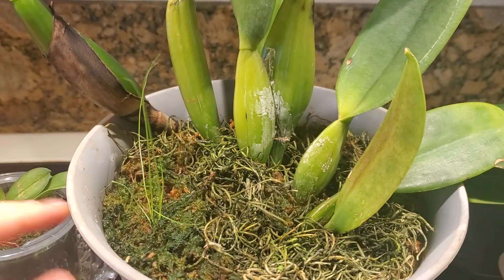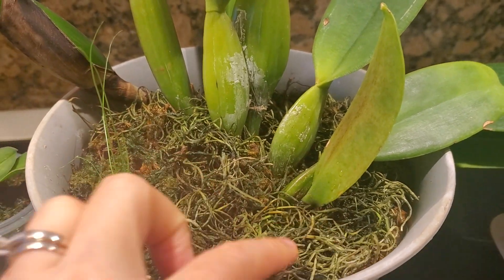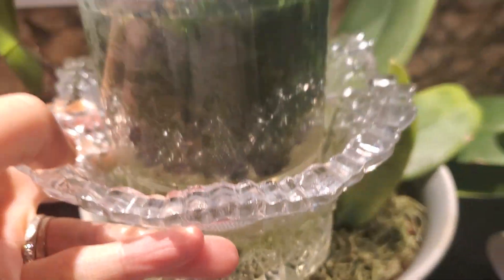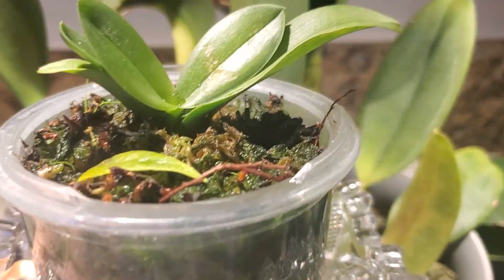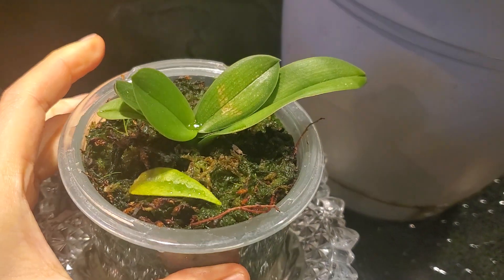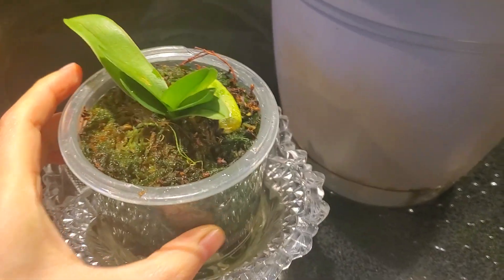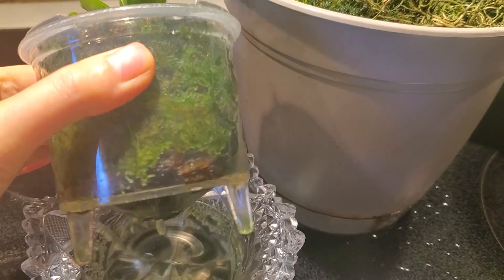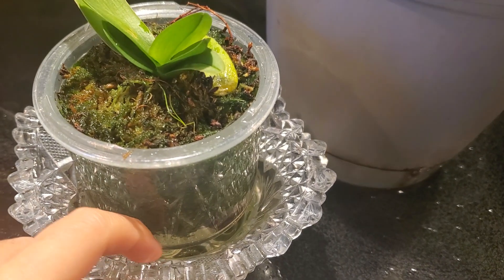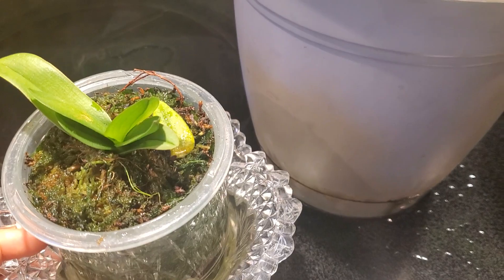This is a little moss, and you can see that the orchid loves it when it's moist with a lot of moss in there. I have another orchid here — this is an offspring of another orchid that came off the mother plant, and we put it into this container. The container has a little hole at the bottom, so the moisture just soaks up and keeps the orchid growing and healthy.